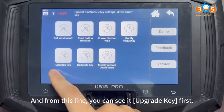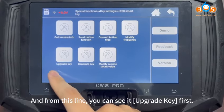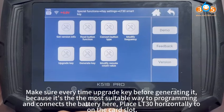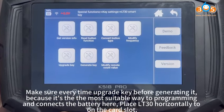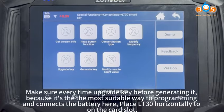And from this line, you can see the Upgrade Key option first. Make sure every time you upgrade the key before generating it, because that's the most suitable way to program.